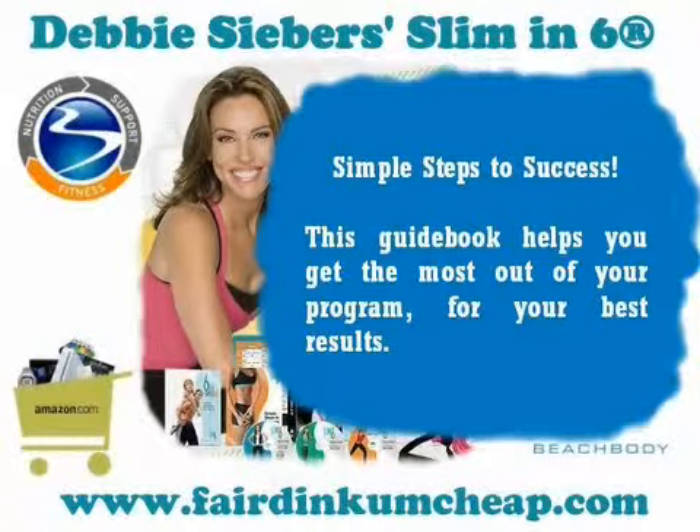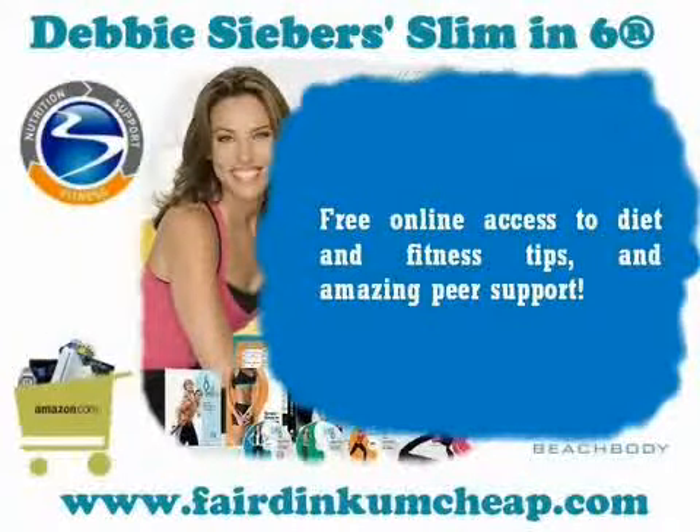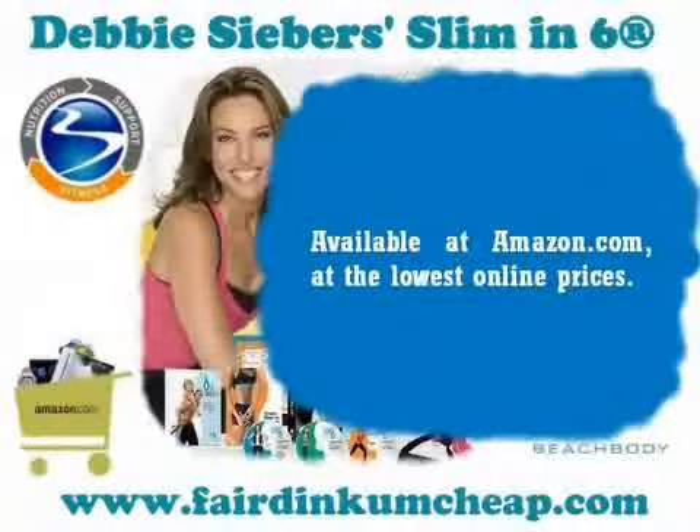Free online access to diet and fitness tips and amazing peer support. Available at Amazon.com at the lowest online prices.